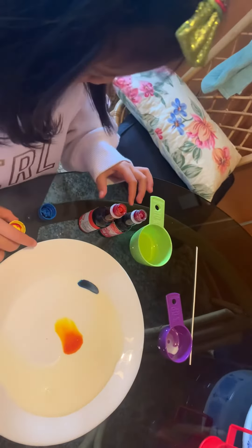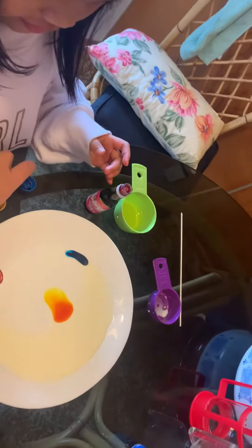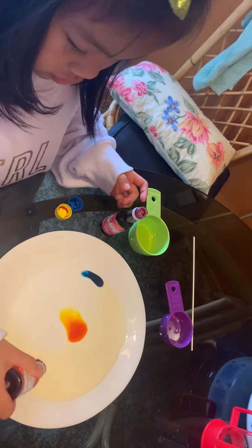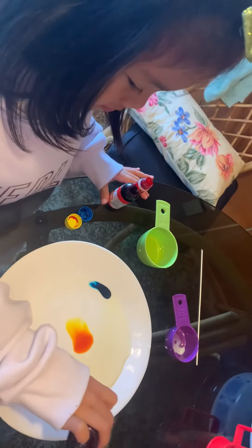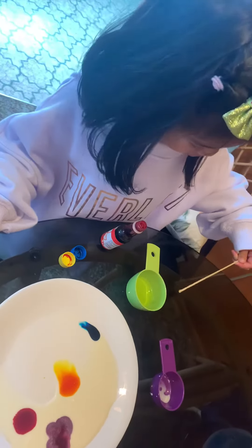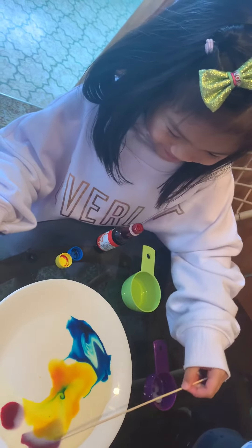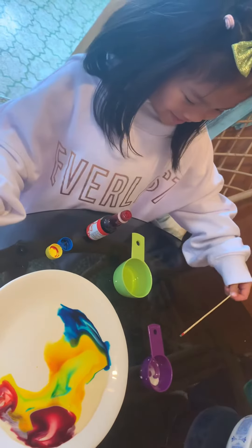There you go. And then put some of these colors. There you go. And then put this on there. Wow! Woo! Woohoo! See, that's what happens.